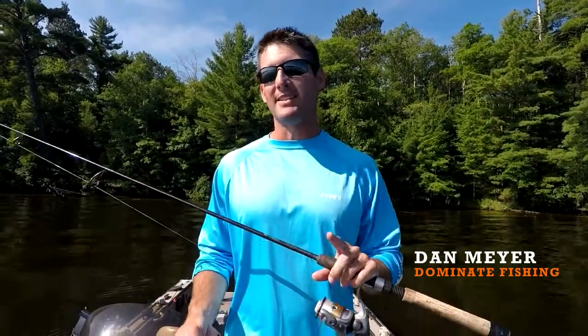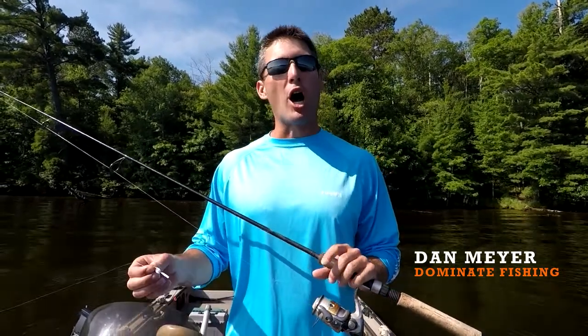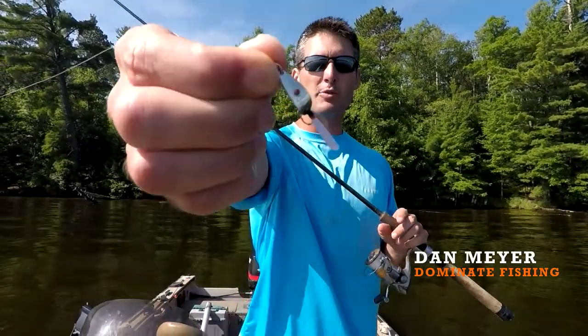Hey guys, what's going on? I'm Dan Meyer with Dominate Fishing and today I want to talk about how I like to fish Hoffman Lures' Frizz Spoon.